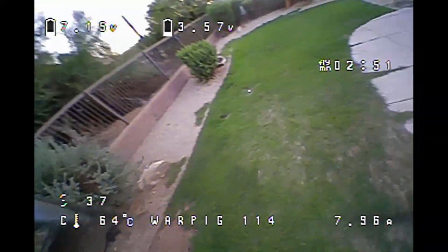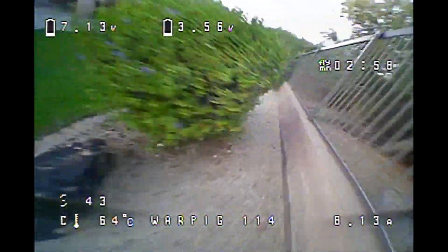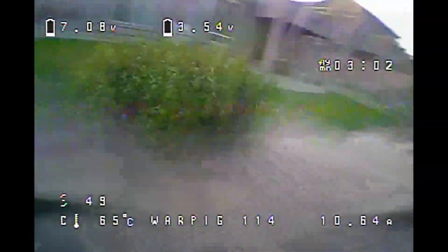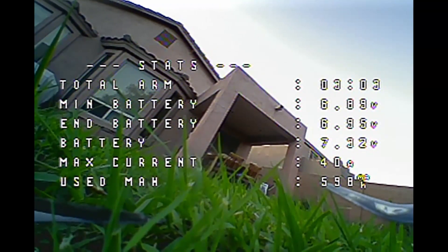War Pig 114 - here's your proof of concept. Does this frame fly well? Absolutely it does. I'm really liking it a lot, especially on some of these more powerful builds I've been flying. I just killed that prop, so that brings this particular flight to an end. You can see our battery bumping up to 7.3V, so I probably had another 30 seconds - this gives us like a 3:30 flight time, which is pretty good.